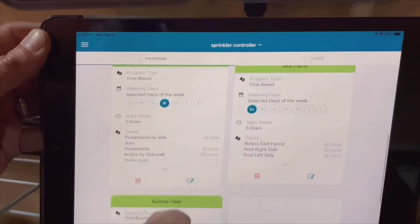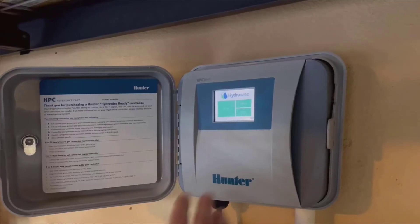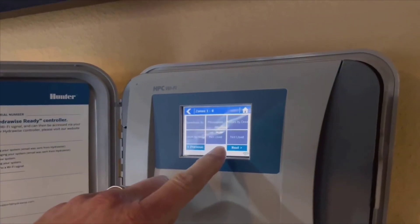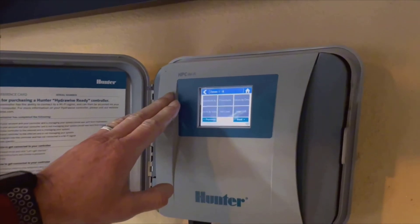Thanks so much for watching my review. If you found this helpful, please give it a thumbs up, and consider subscribing for more product reviews and gardening tips. Feel free to leave any questions or comments below, and I'll make sure to get back to you. Happy gardening, everyone!